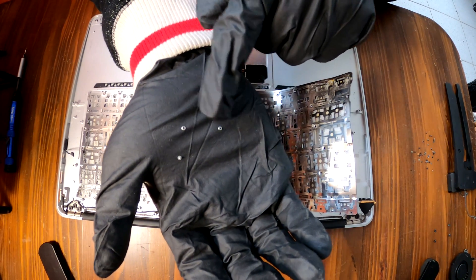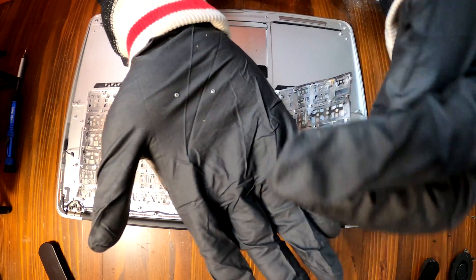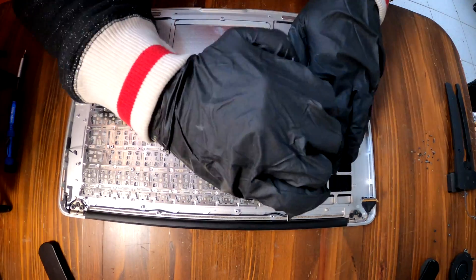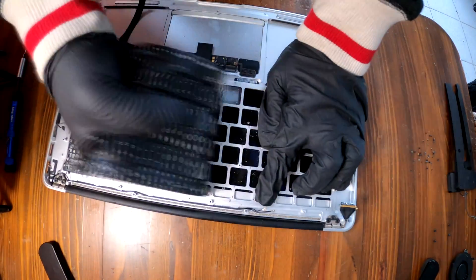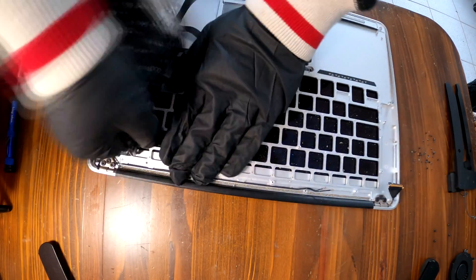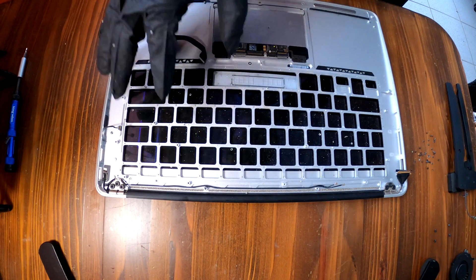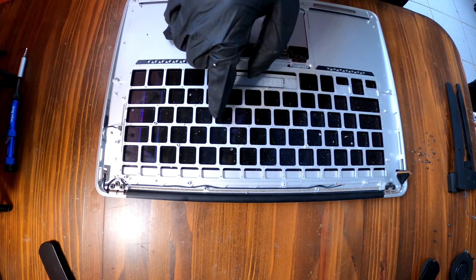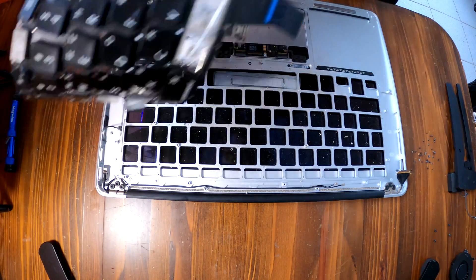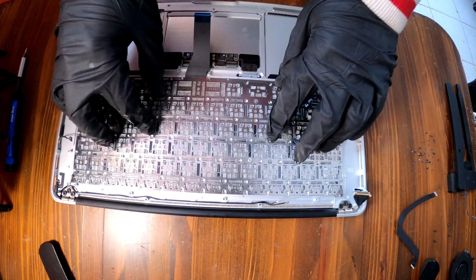You can see the pieces of rivets and metal pieces that come off — that's normal. The keyboard is off now. Make sure you clean everything, including those metal pieces. The old keyboard is now garbage and we place the new one in.